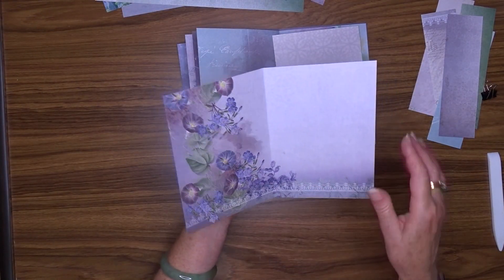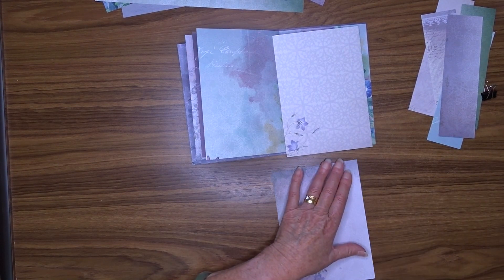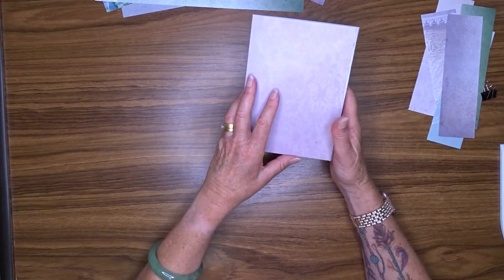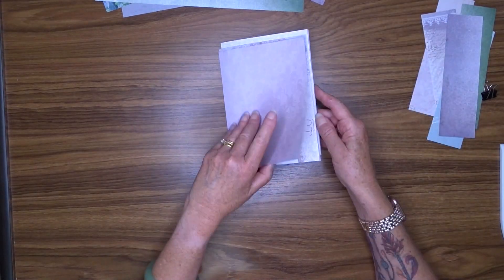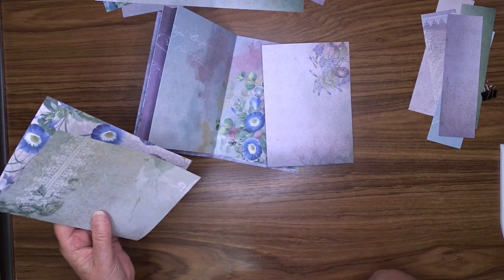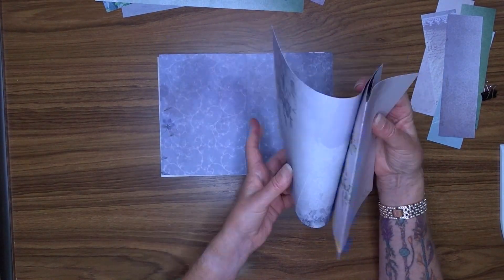That will be my middle page. Now I'm going to play around with the placement of the pages in the journal. I don't want all of the pictures or all of the feature pages in one area - I want to intersperse plain-ish papers with patterns.